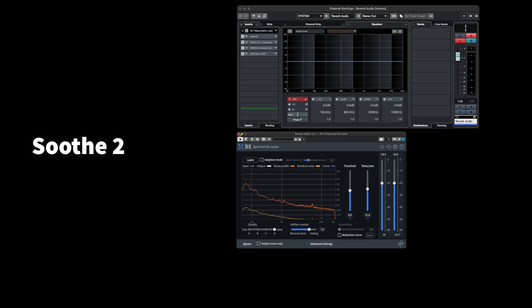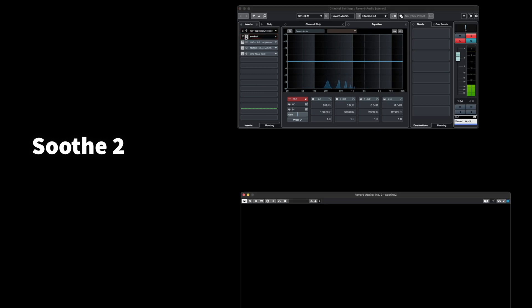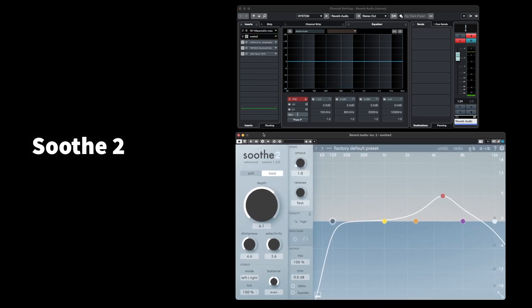Now we have a much cleaner track. After the noise reduction, I used the Soothe 2 plugin to remove some of the harsh resonances in the audio. With this plugin, I can achieve a smoother sound. Let's have a listen.